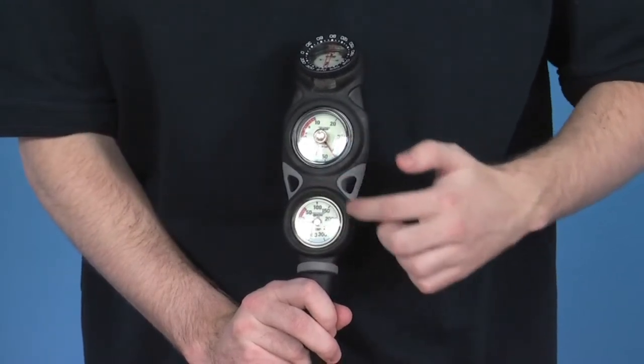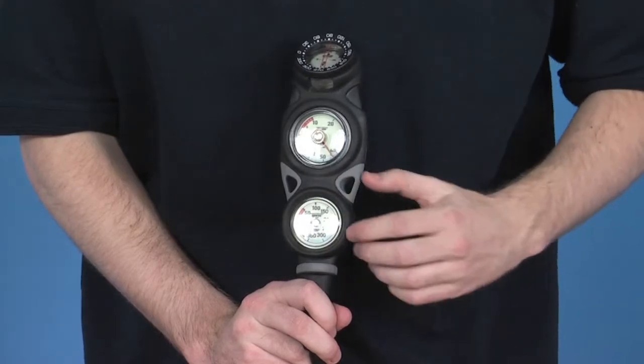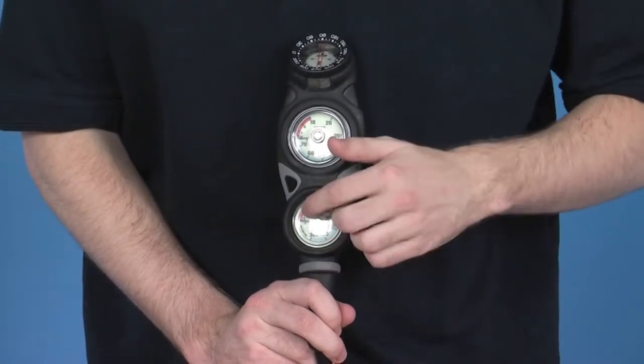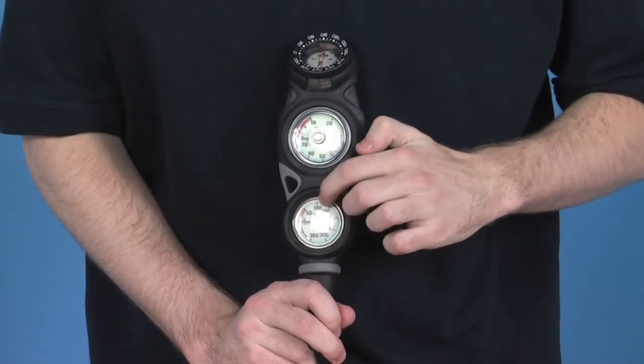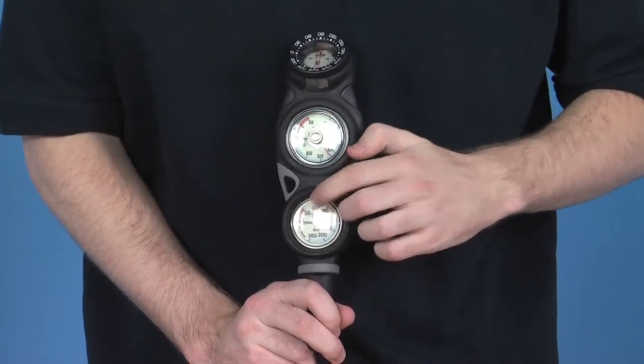Looking at the pressure gauge, it runs from 0 to 360 bar. Lower pressure, from 0 to 50, is clearly indicated by a red colour just above the needle.